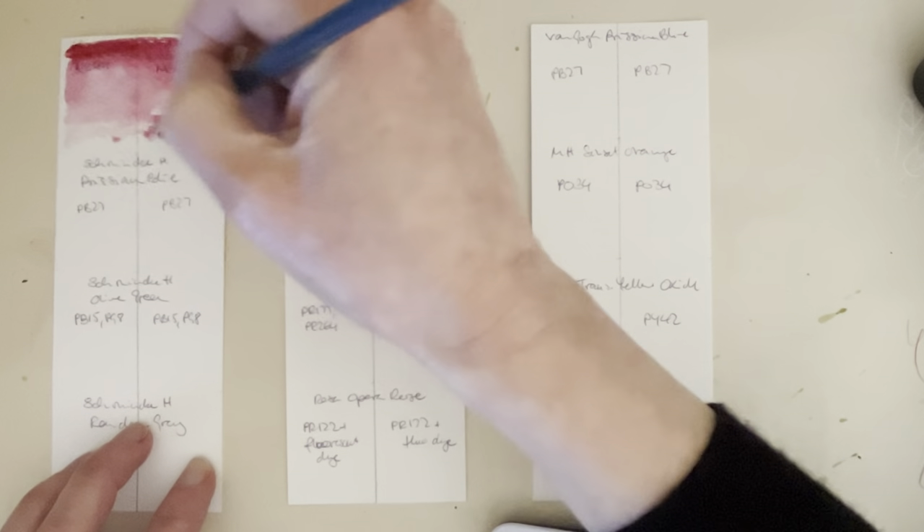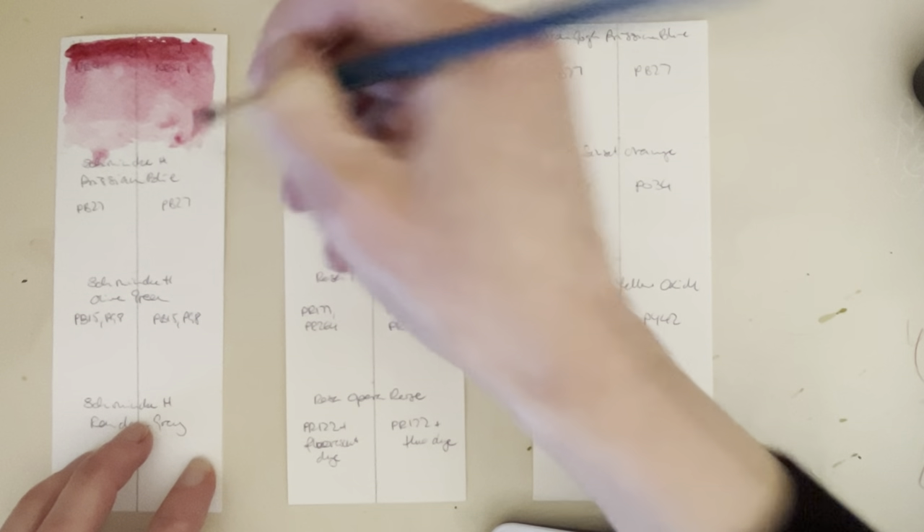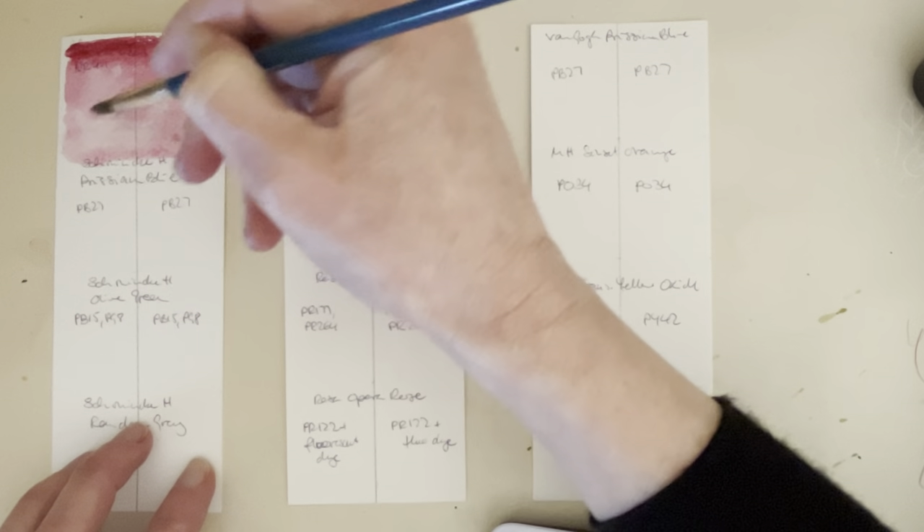But these are the ones I want to test for now. This is Schmincke Cochineal Red NR 4 Colon 1, which is almost definitely fugitive and I expect to see some fading over the summer.